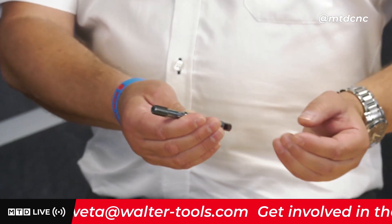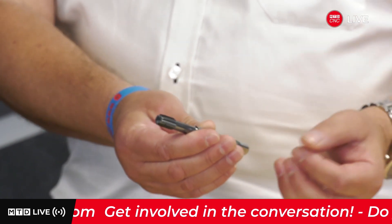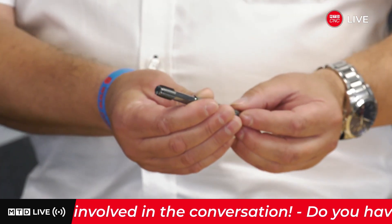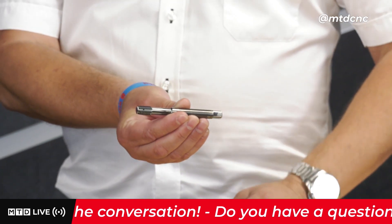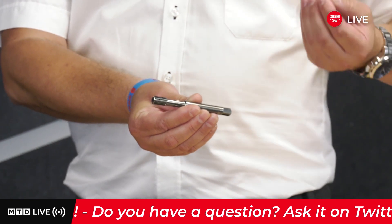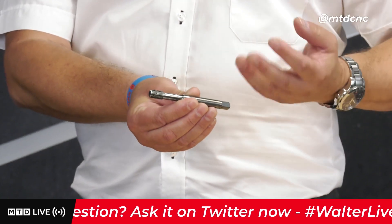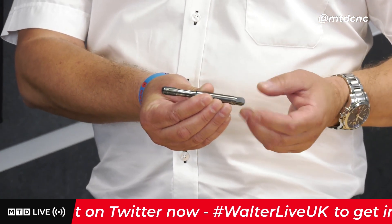This product takes it the next step — it's carbide. It's a solid carbide thread former. It's been developed primarily for high volume production, but being carbide, the speeds you can achieve mean that even with smaller batches, if productivity is imperative, it could give you some cost savings. But primarily it's a volume product.